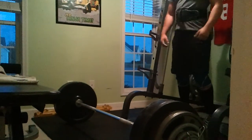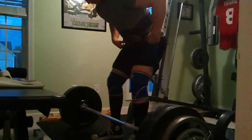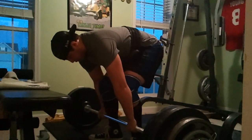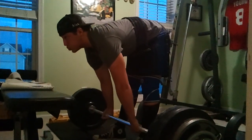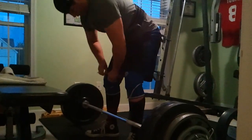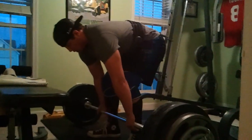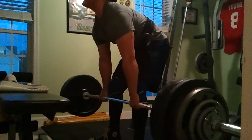Come on, let's go! Good form, pull it back. There you go, let's go now. Nice. Let's go, come on. Keep it going. Nice.